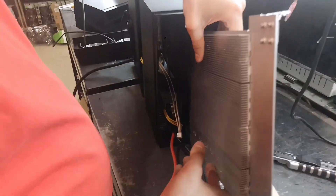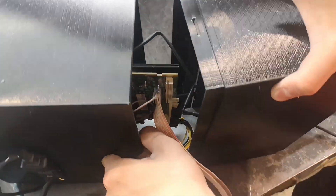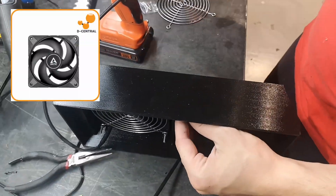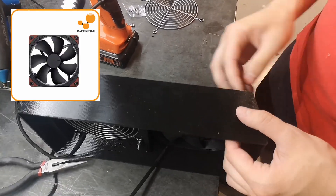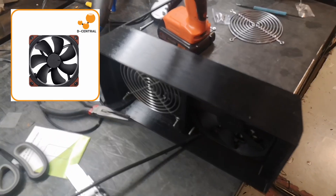First, we fit a hashboard, power supply, and control board inside the 3D printed shell. Next, we attach high-quality silent fans, such as the Arctic P12 Max or Noctua IPPC-3000, ensuring optimal cooling with minimal noise.